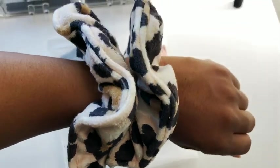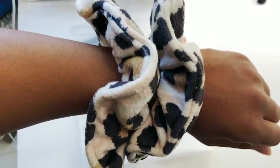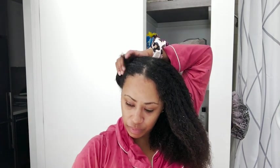What's great is that they don't have that metal clasp that a lot of hair ties or scrunchies have, so it won't pull out your beautiful hair. It's perfect for all types of hair — curly, straight, wavy, thick, and thin.